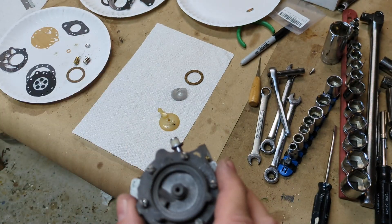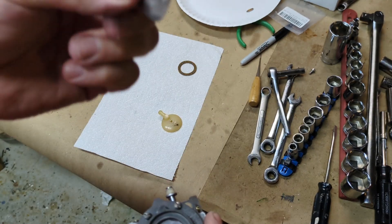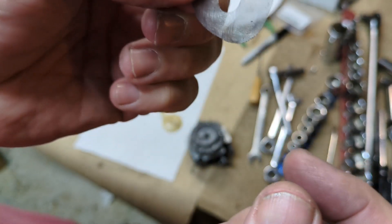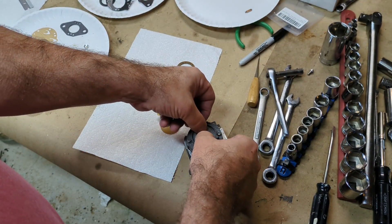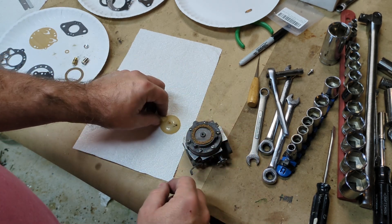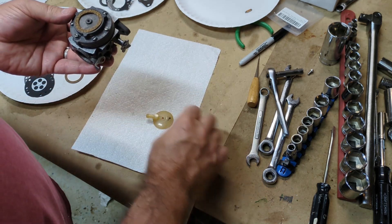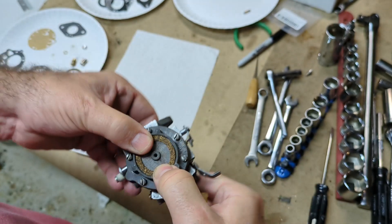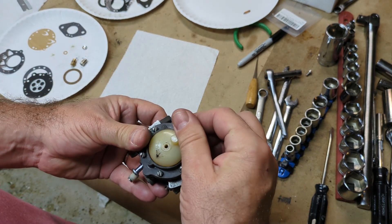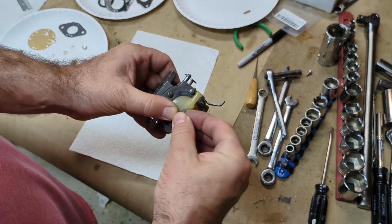Now we're going to put on the outside filter and the cork gasket. This is a new cork gasket that does come in the kit. The filter does not come in most kits for Tillotson carbs — I don't know why that is — but this one I've cleaned up. It's a little bent and kind of rugged looking but it's not torn and doesn't have any debris in it, so that's fine. Put it down on there and be careful not to crease it any worse. Then the new cork gasket goes in there. It's important you know which way you want the fitting to face when you put this final cap on. I know this carburetor is going to be facing like this, so I want the nipple to be facing this way — that's the way it came off and that's the way we're going to put it back.